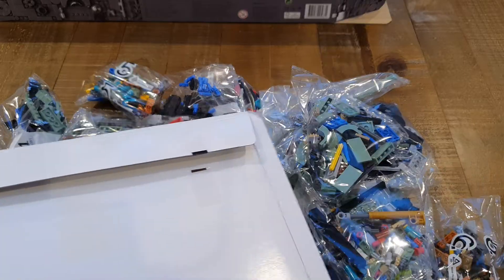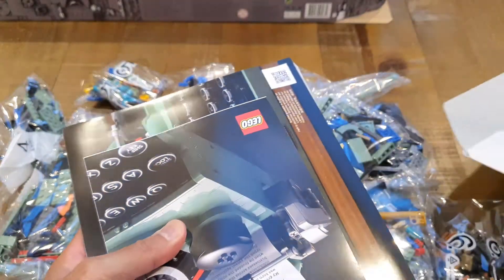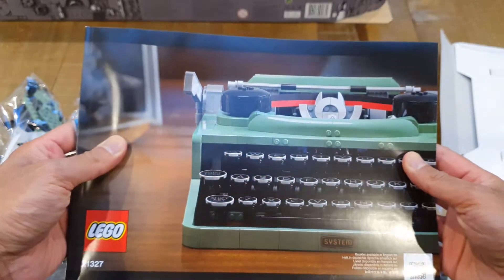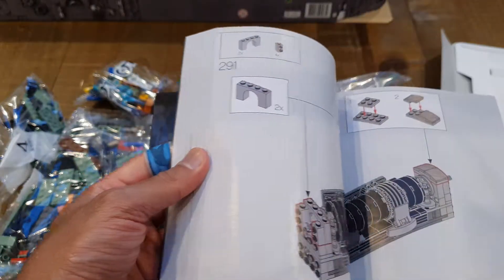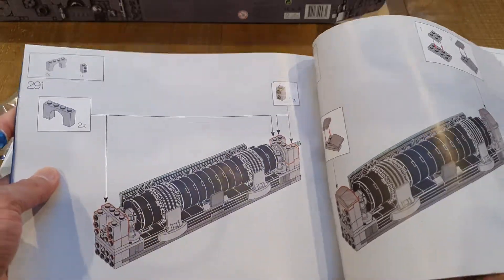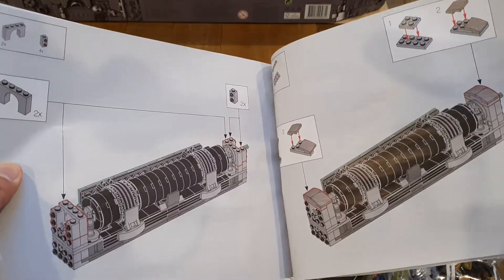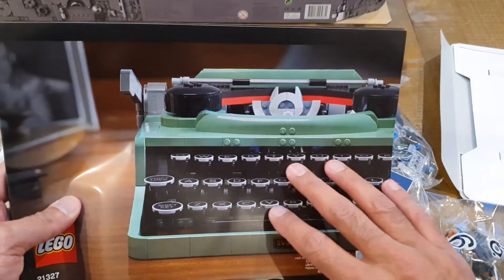Let's go and see what we've got in here. There should be some brochure and advertising, which makes sense for such a lovely set. I'll probably be buying another one of these to keep aside as an investment, because I think this is definitely going to appreciate in value. What a lovely Lego set. Now, I actually had — I'm showing my age here — I actually had one of the original typewriters. I can't even remember what brand it was, but back in the day, before I had a computer, I had a functioning typewriter.